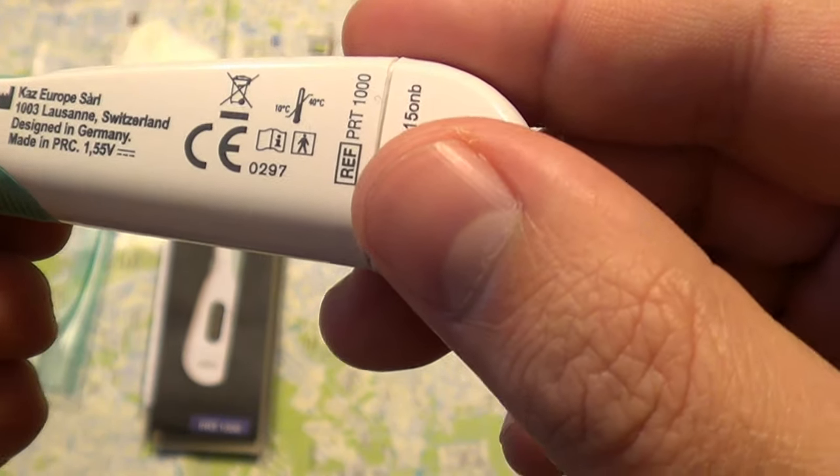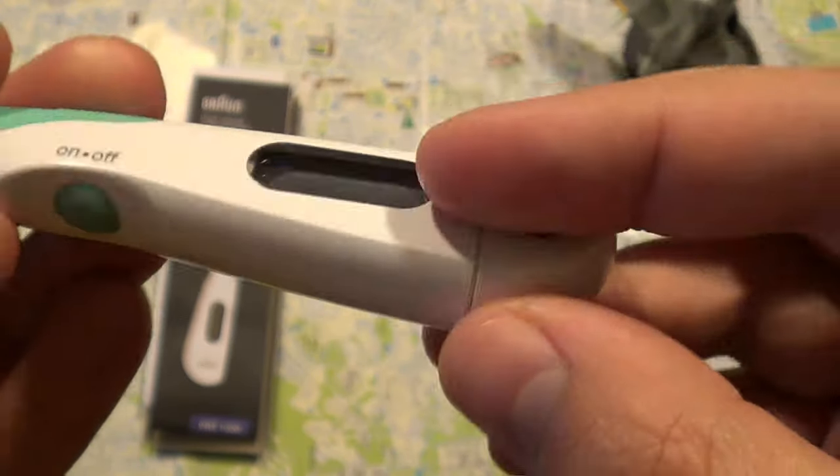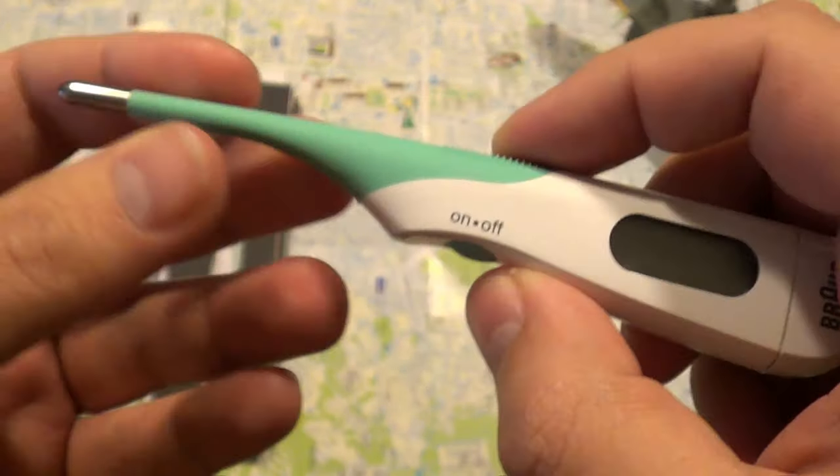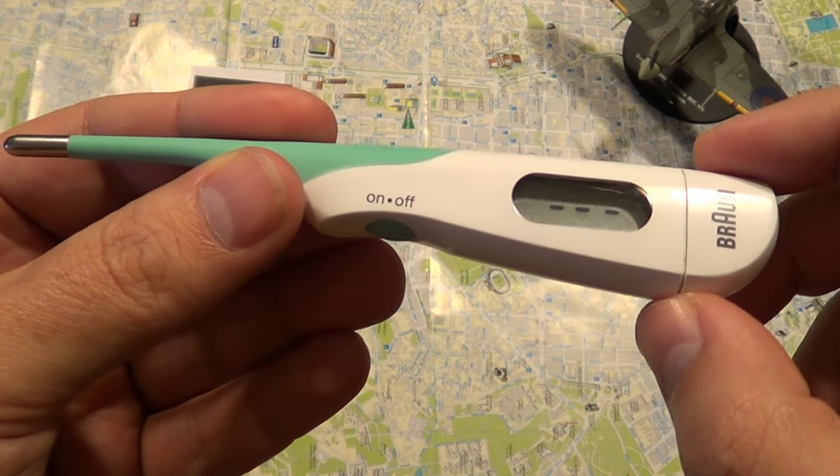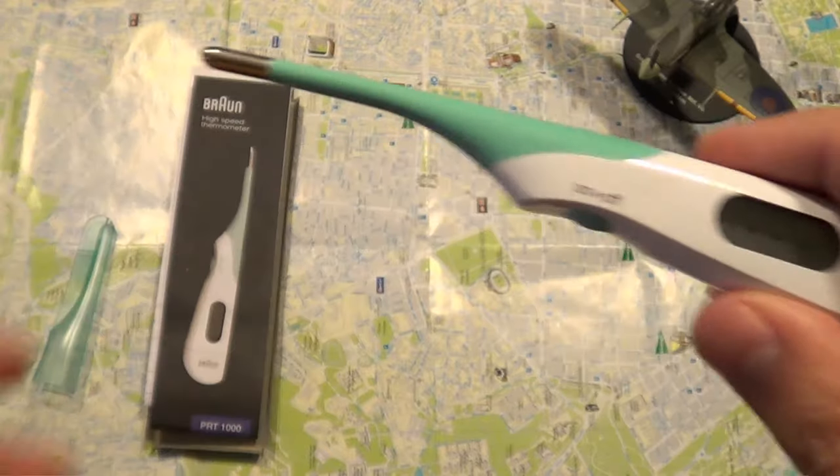It says it's designed in Germany but made in China. It's Braun, it's a good company. So let's push the on/off button. And now we have the three dashes — we can use it.